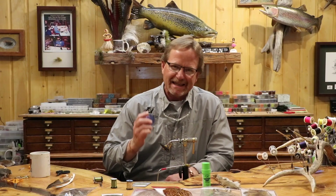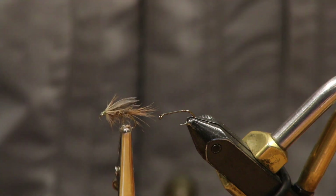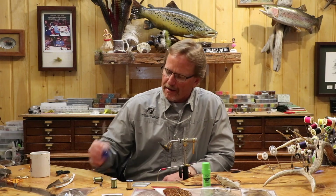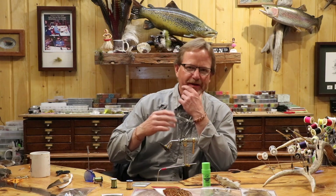Welcome back. Today we're going to do a classic wet fly. If you go back in time a ways, you're going to find that wet flies — even in my generation — I don't really have a lot of recollection of fishing dry flies until really into the late 60s, early 70s. I remember buying my first flies when I was a kid, and they were all wet flies.